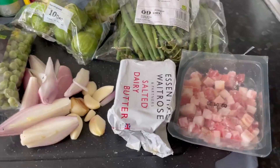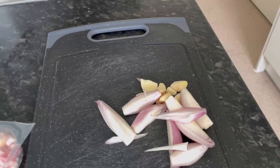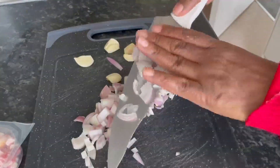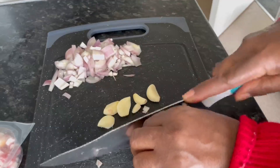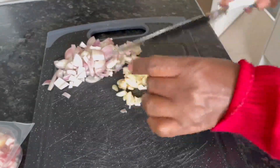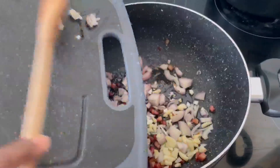As always, all of the ingredients used in this video today will be listed in the link below. Before chopping the onions and the garlic, I've already started to fry some pancetta. Here I am chopping some shallots and some garlic, which I will be adding to the pan with the pancetta. After adding the shallots and garlic, stir to combine all the flavors.